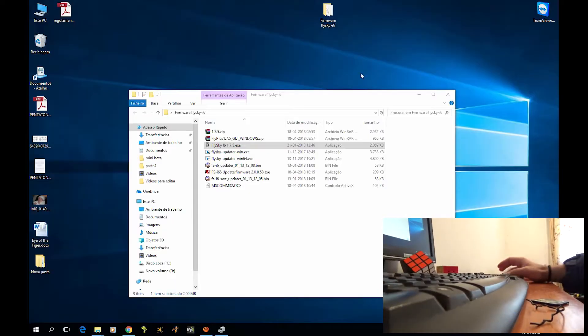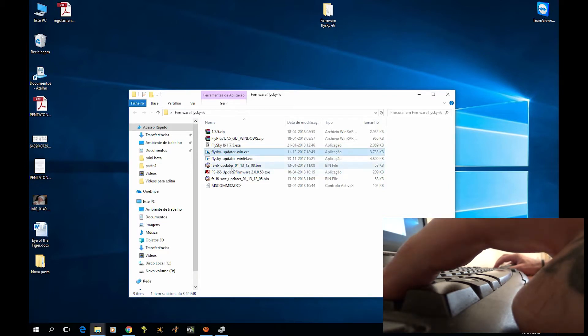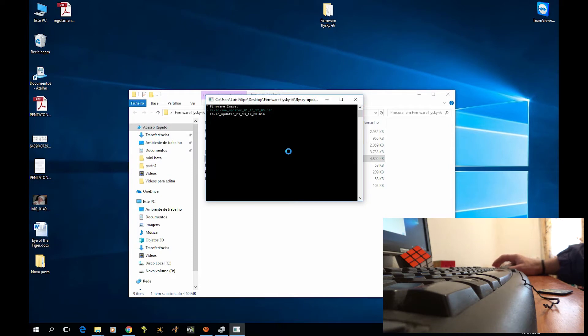Right now you can see my screen. I got the software downloaded. Once you download this from GitHub — the 1.7.5 zip — you're gonna get these four files. What I'm gonna do is open the 64-bit version.